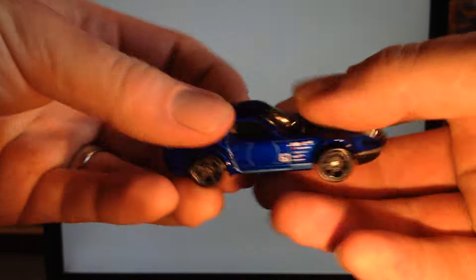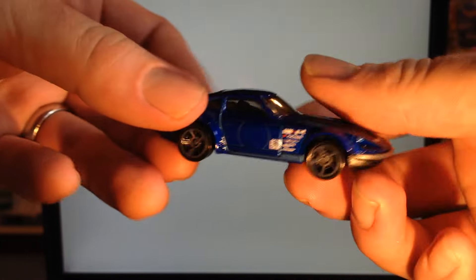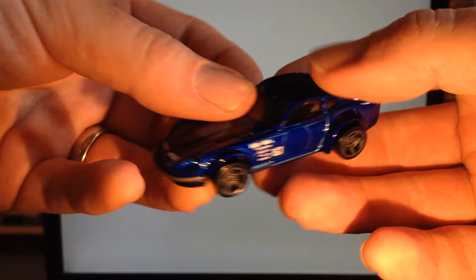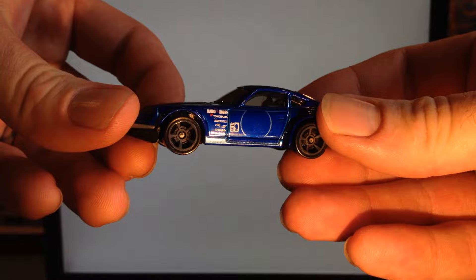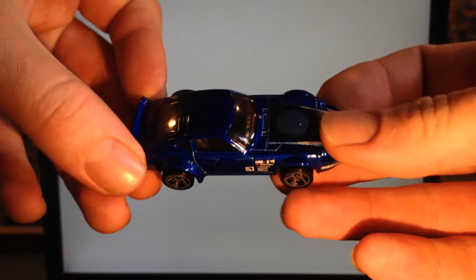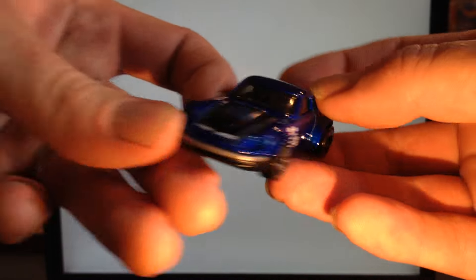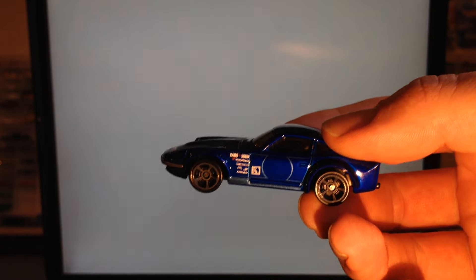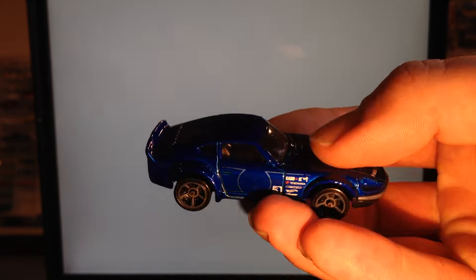As always, we're going to rate the casting on a scale of one to three stars: one being I don't like it, two being it's okay, and three being I rather like it. This one gets three stars for me, and I think it will get three stars from a lot of people. I really like the Z's — I've always dug them even when I was a little kid. Give it three stars! Let me know what you think in the comments below. Thank you very much for watching, thanks for subscribing, liking, commenting — all that great stuff. Have yourself a great day!